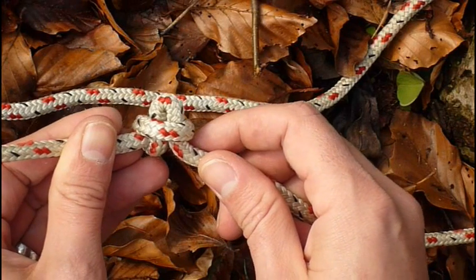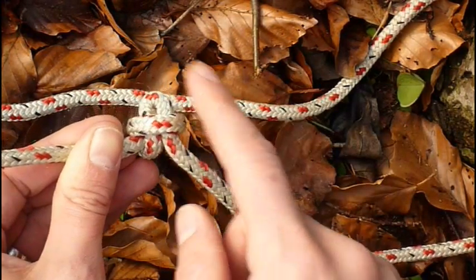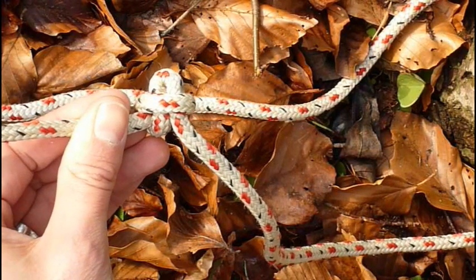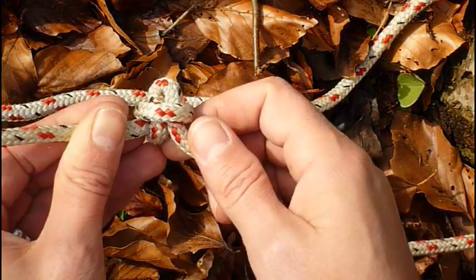This is exactly the reason why I would like to introduce you to the alternatives, because the second knot will be done in a way so it can be released after a lot of tension. Even though it's not a quick release knot, I think it's a valid alternative.